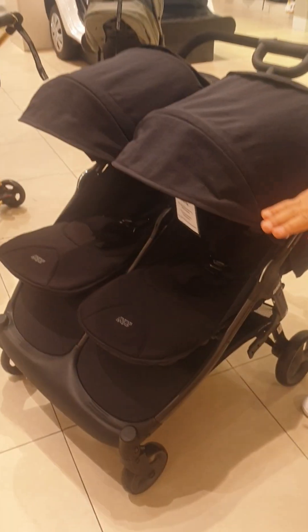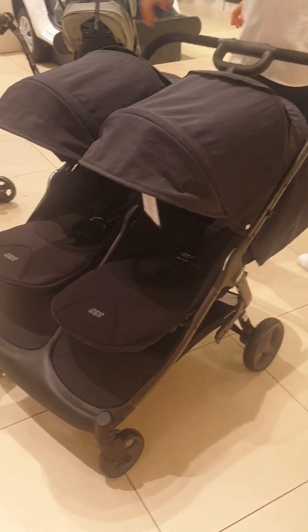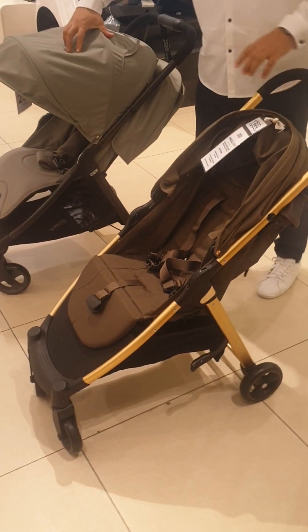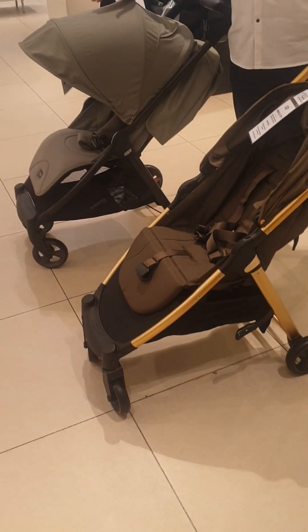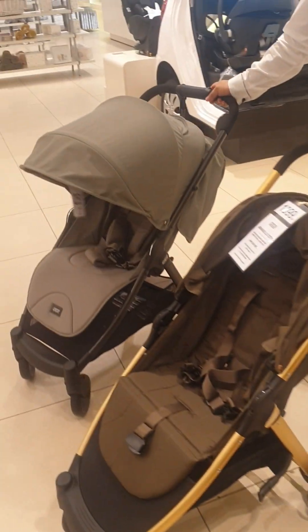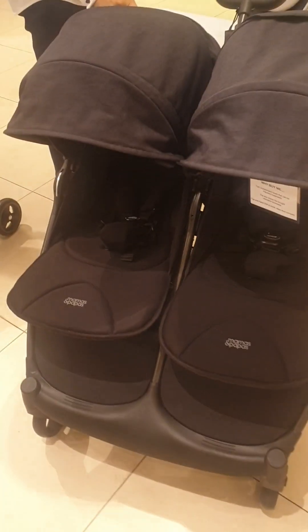You cannot fix a car seat on top — no car seat or carrycot. You cannot fix a car seat here either, because the seat is not removable; the seat is fixed. So for the Armadillo range, we have the Armadillo, the Armadillo City, and the Armadillo Twin.